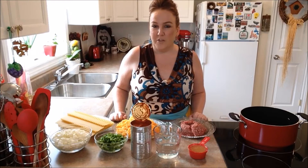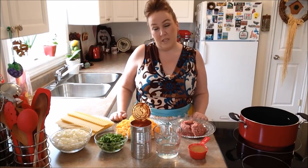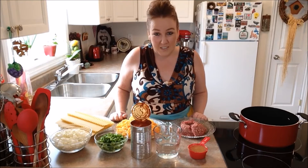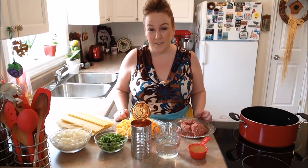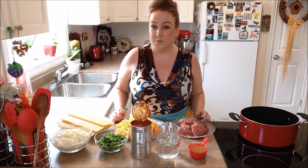Good morning everybody and welcome back to another episode of Rise Wine and Dine. Today in our kitchen we are making easy lasagna. This recipe is so easy — it's pretty much a one pot lasagna which goes into your casserole dish and it's pretty easy to do.